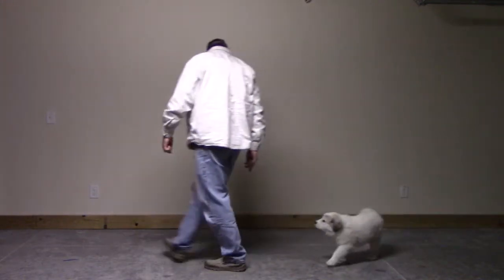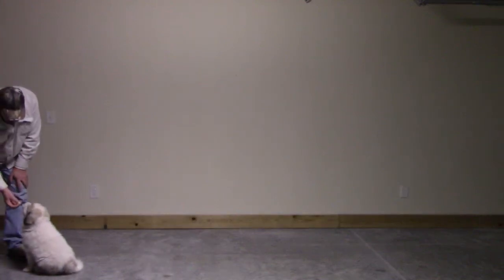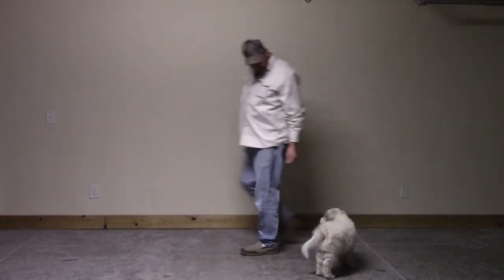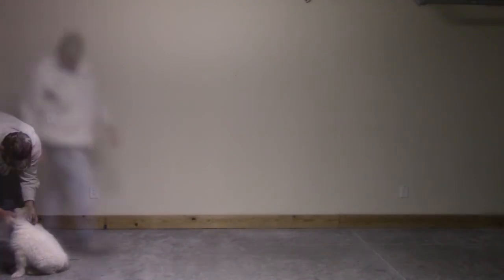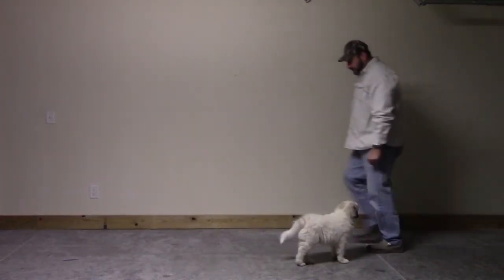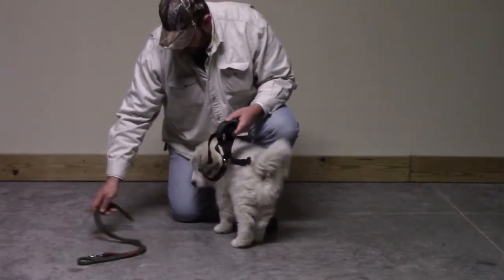The main objective was to introduce Nash to the harness and the leash, but I took advantage of the opportunity in the garage where it's pretty much distraction-free. It's a good place to do anything new or that requires any focus by the dog, so I started off doing just some routine commands that we've been working on lately. I kind of just wanted to give him a feeling of business as usual in the same environment.